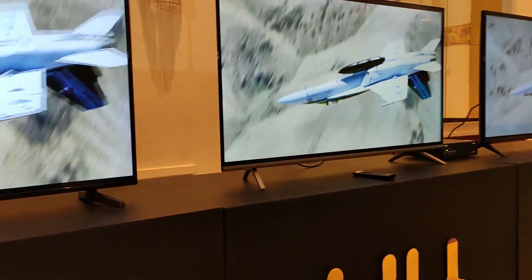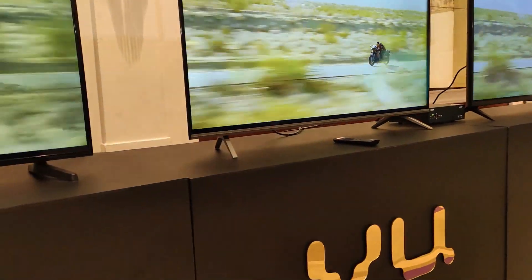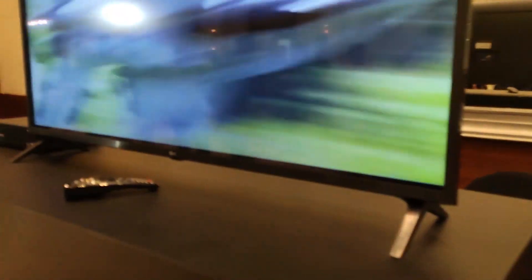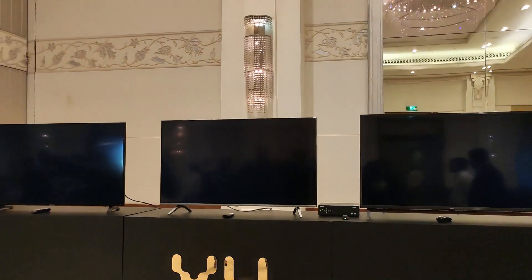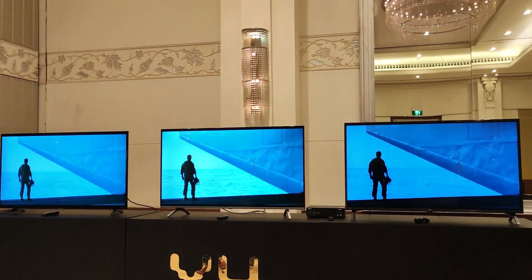Friends, what do we have in this video? I want to show you the Samsung NU6100, the VU Premium Latest 55-inch TV, and the LG 55-inch UM7300 TV. I want to show you all 3 TVs — picture quality, brightness, and uniformity.